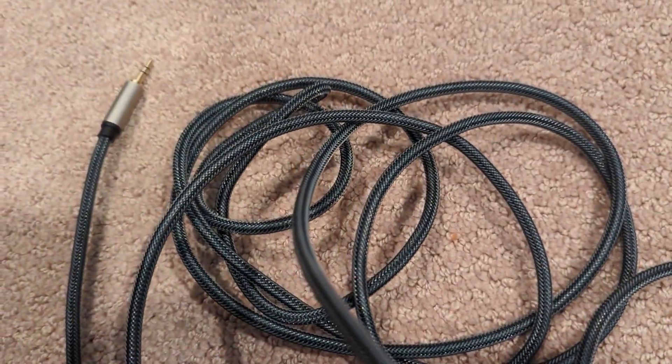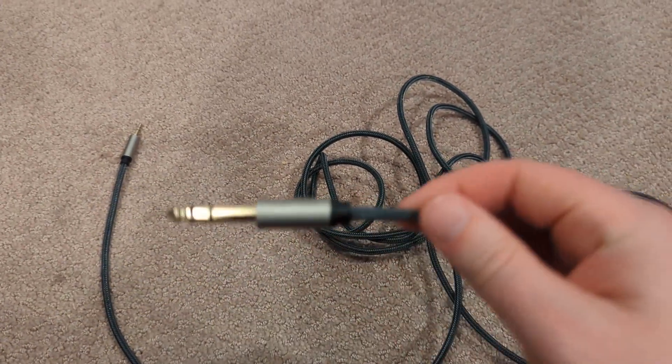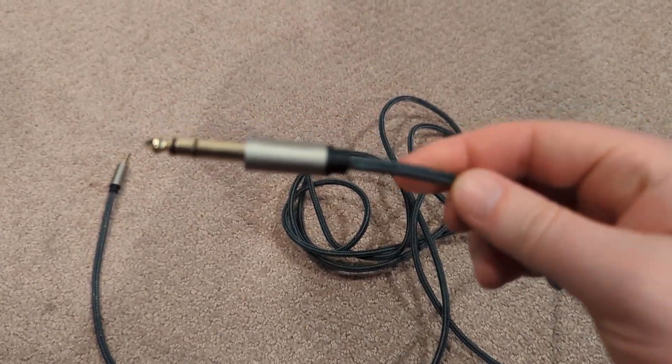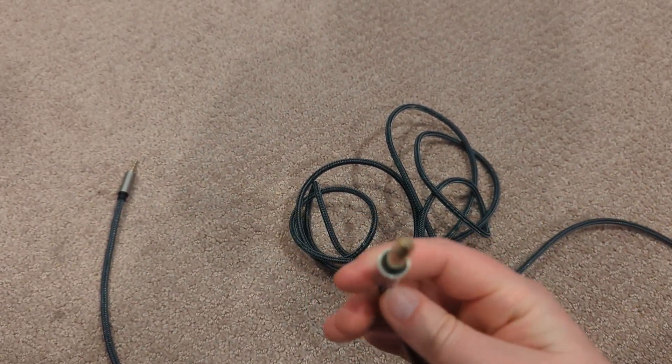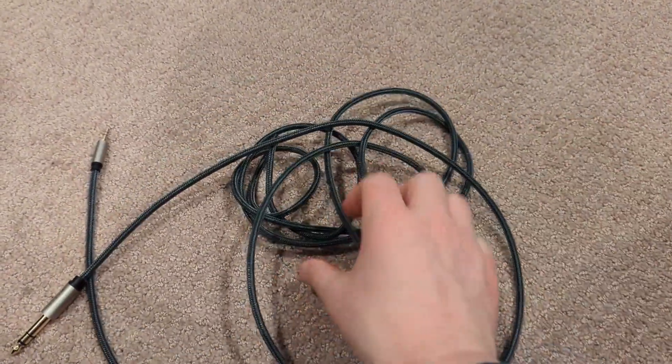I highly recommend you check out this Ugreen audio cable because it's a fantastic purchase at a very reasonable price. I would give it a 4.8 out of 5 stars — a high quality audio cable that you should get for yourself.